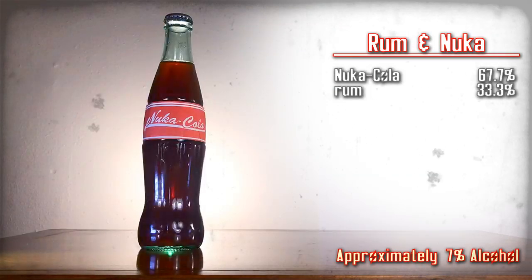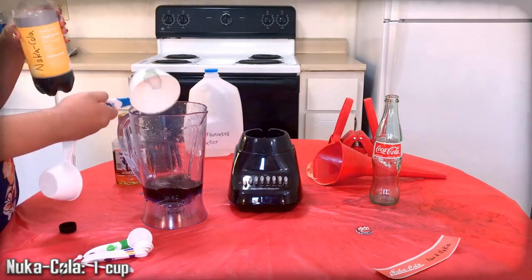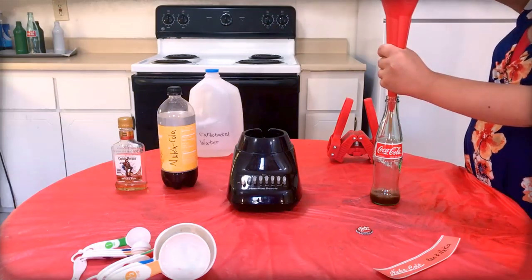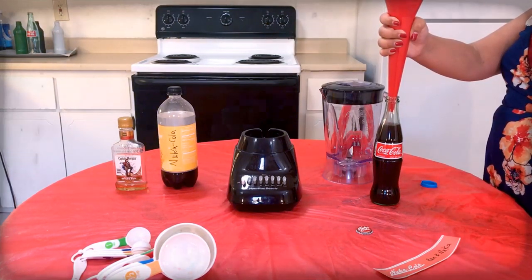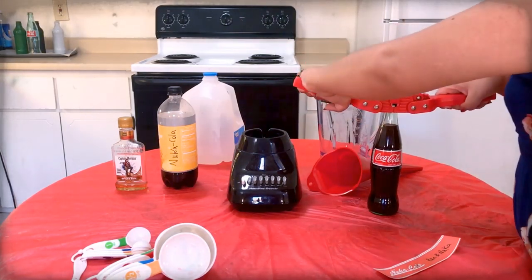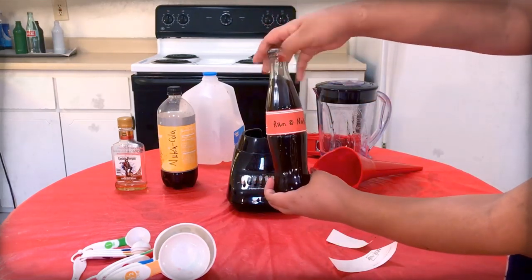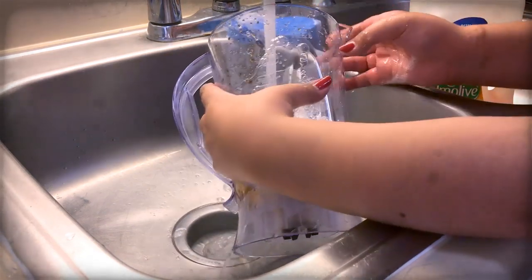Rum and Nuka — put a shot of rum in my Nuka. Here are the ingredients, gather them up. It's rum and Nuka-Cola — what do you expect? Mix them together. Use the funnel to pour the mixture into a Coca-Cola bottle, then top off the drink with extra carbonated water as needed. Use the capper to apply a Nuka-Cola cap onto the bottle. Carefully apply the Rum and Nuka label onto that bottle, then clean the funnel, blender, and any measuring cups.